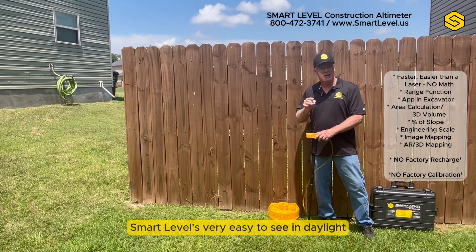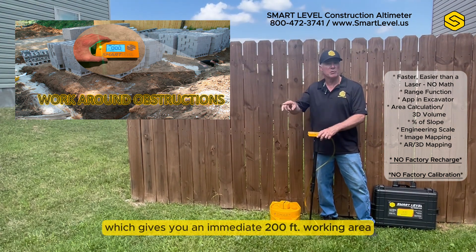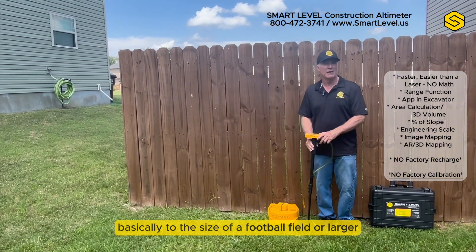Smart Level is very easy to see in daylight and you don't have to worry about going around instructions. We've got a 100-foot range which gives you an immediate 200-foot working area, and it's easy to leapfrog that basically to the size of a football field or larger if you need to.